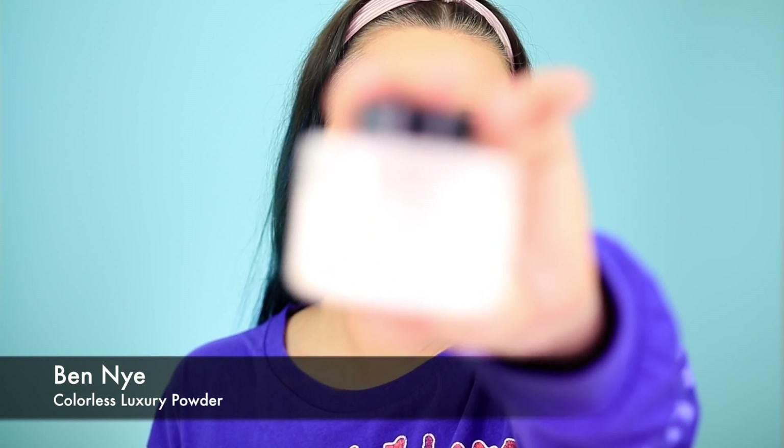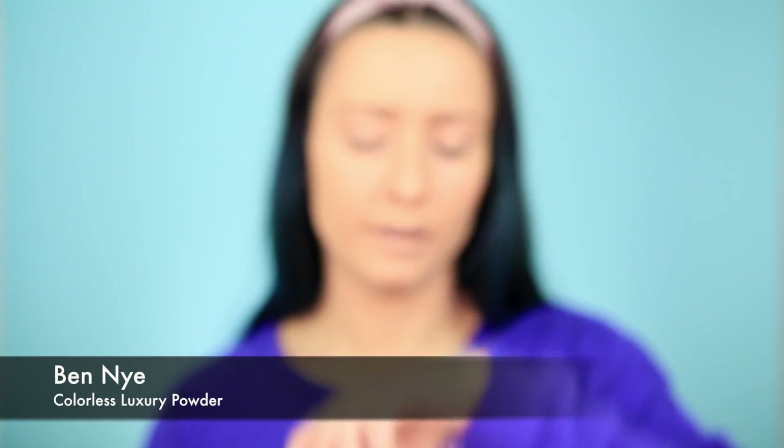Now I have to set my face, and I use the Colorless Luxury Powder by Ben Nye. This keeps you matte throughout the day so you don't need to reapply, and it just keeps your foundation in place.